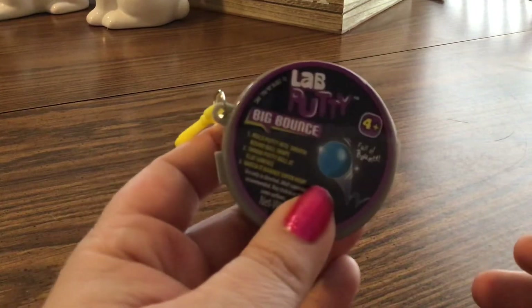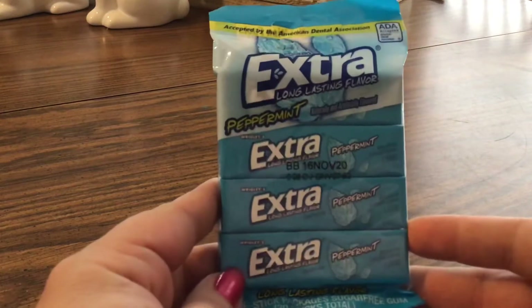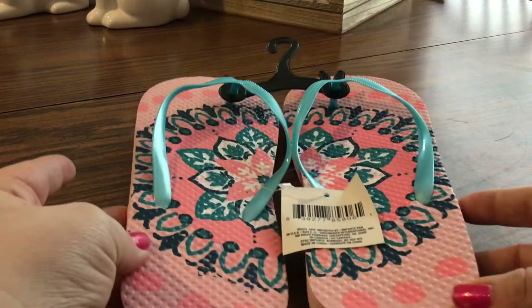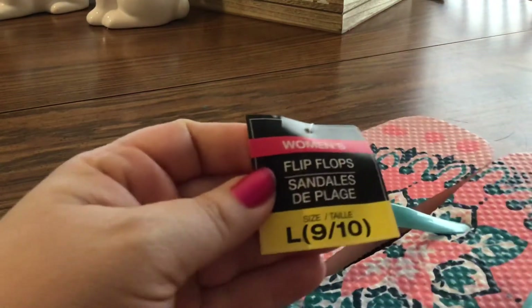My daughter got some keychain putty — the lab putty, Big Bounce. It's just kind of a hard putty. She loves the putty from Dollar Tree; you can't beat a dollar. We also got some Extra peppermint gum. And I got a pair of sandals — they have a ton of really cute sandals for men and women. These are the ones I got; I really love these colors. These are size 9/10 for women.